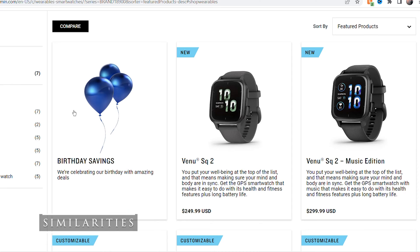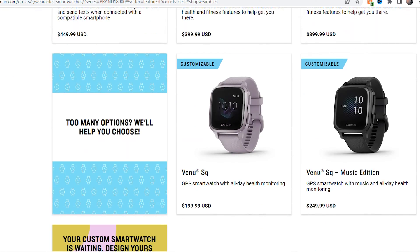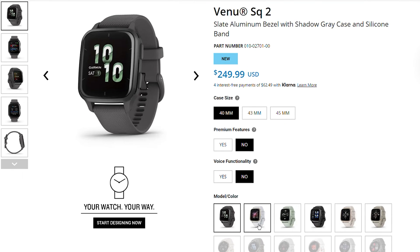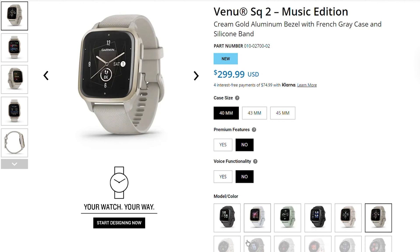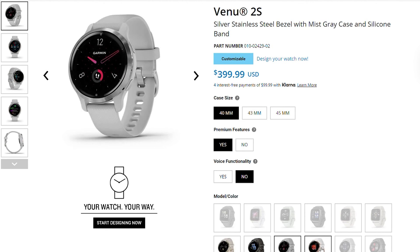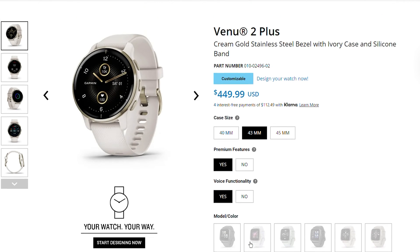The ones I'm going over today are the ones actually sold on Garmin's website. There's the Garmin Venue SQ2, which is new, and the Garmin Venue 2. They no longer sell the original Venue. They also sell the Venue SQ online. There are music versions of the SQs for an extra $50, which gives you internal storage for about 500 songs. With the Venues, there's the Venue 2S, which is smaller than the regular Venue 2, and the Venue 2 Plus at a higher price.